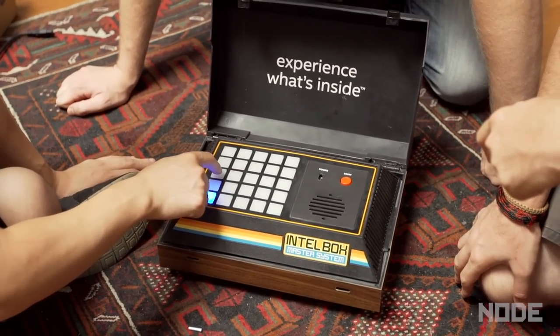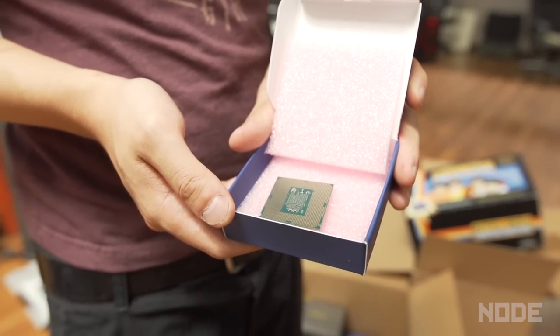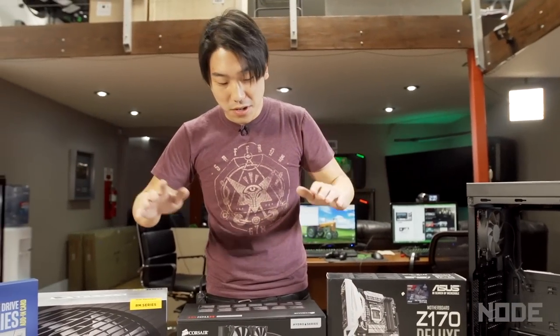You guys might have seen the Intel mystery PC unboxing video we did. Intel was kind enough to send us some of the main components we needed to build a real beast of a PC. So we went the extra distance and bought the extra parts we needed to complete the PC, including the tower, graphics card, power supply, and stuff like that. Today we're going to put this together.